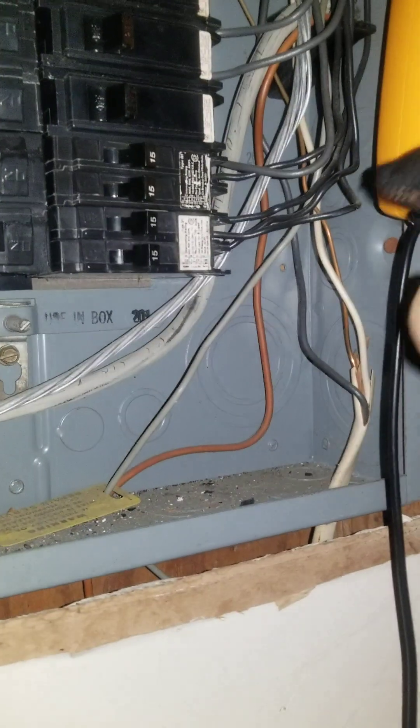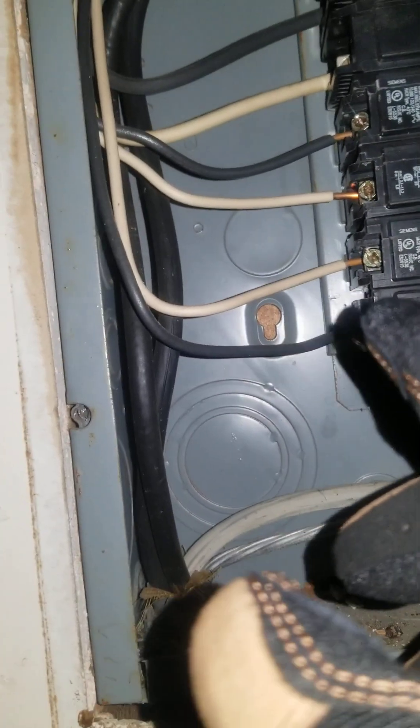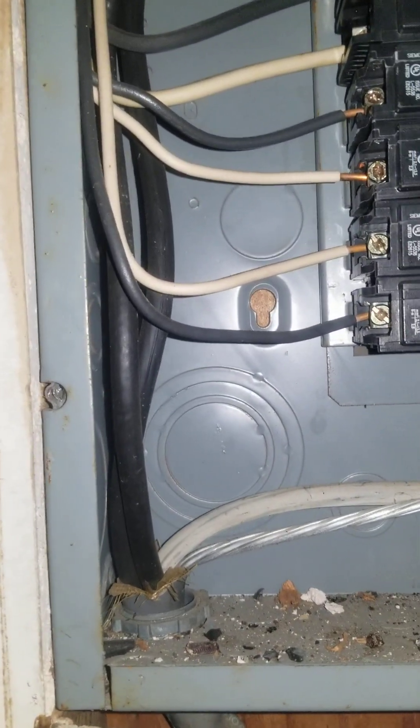That is not the way the code says to ground the box. You can clearly see there is a place to ground — a screw right there to ground the box — but it's not done. So there are so many multiple code violations. You don't know where the neutrals are. When you use a white wire, you should actually label it with a black strip so that you can identify it as a hot wire and not a neutral wire.